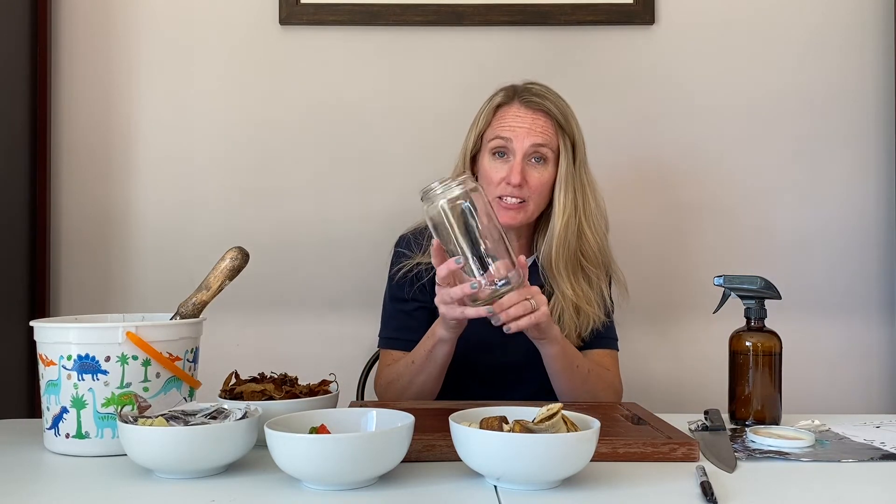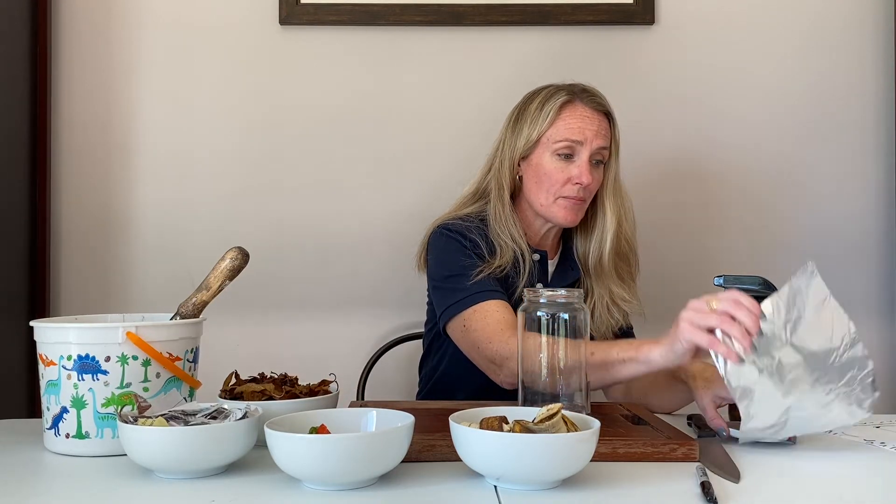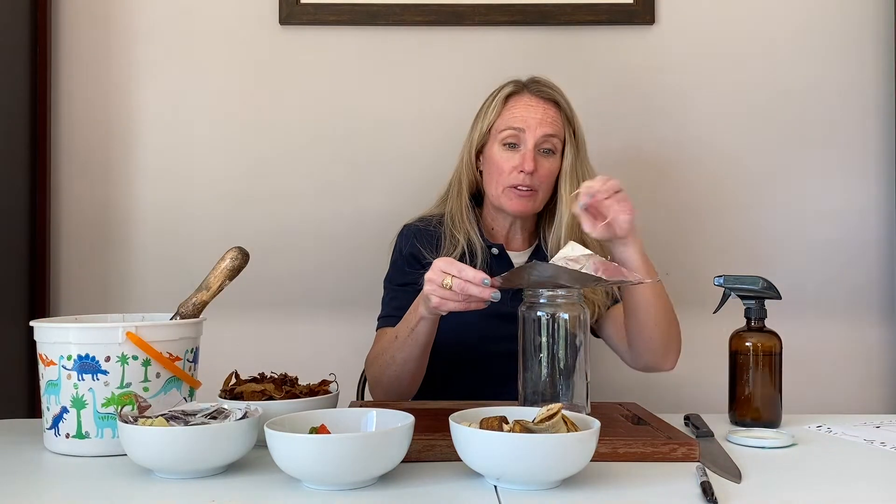Some of the things you're going to need: a clear glass jar. If you don't have a clear glass jar, a plastic jar will work just as well — just make sure it's clear so that you can see. You can use a piece of foil and a rubber band for the cover. You can also use a lid if you'd like, but just make sure you poke holes in that lid.